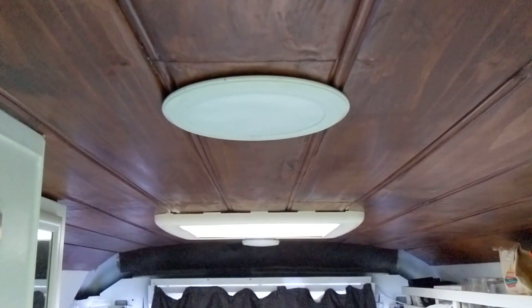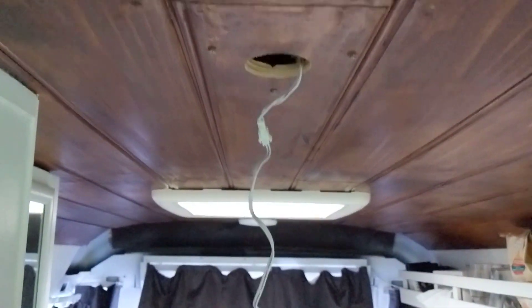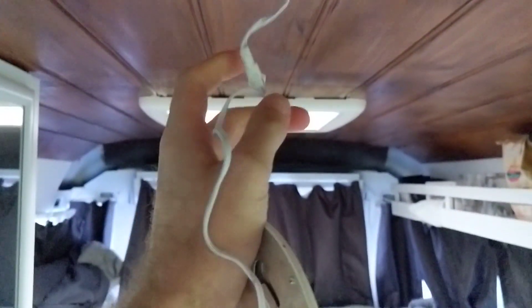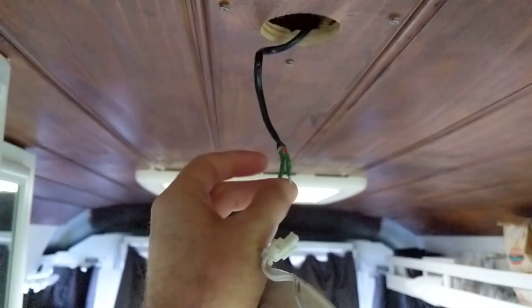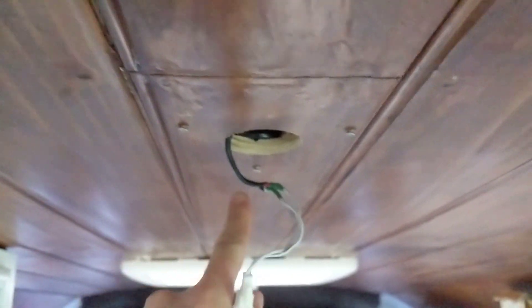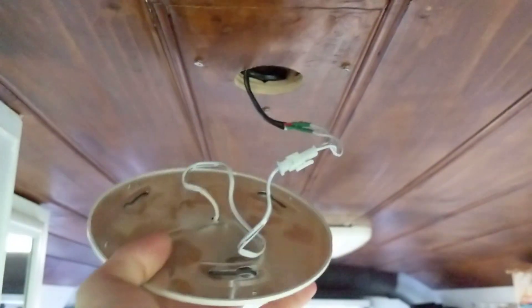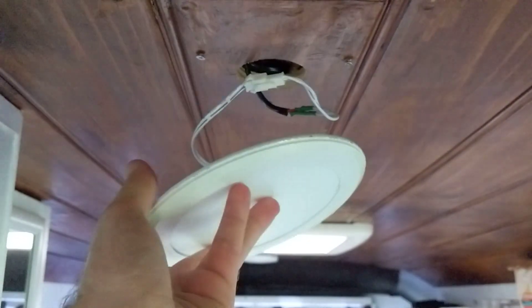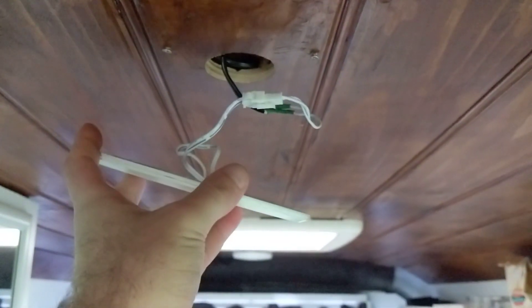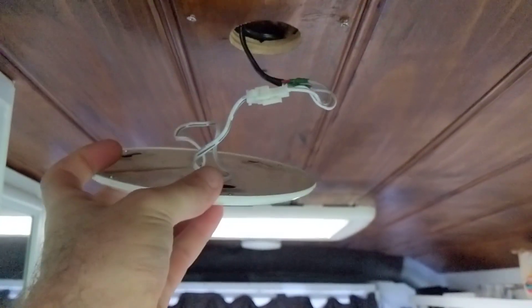We didn't get good footage of our light installation. They're just these caravan lights that don't actually recess into the roof. You just solder your positive and negative wire, then screw three screws into the roof, put it up and twist it. We find them super bright and they're really good — it meant we didn't have to worry about downlights or anything like that, which might have been a little bit nicer, but these were heaps more convenient.